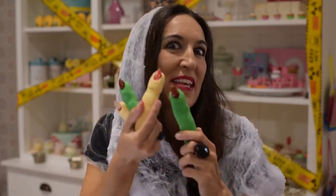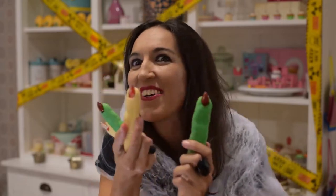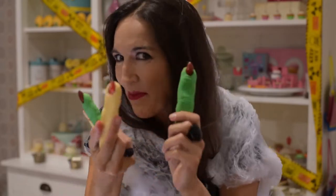Are you really sure you need some ideas for Halloween? I'll show you how I got these witches and zombies fingers!